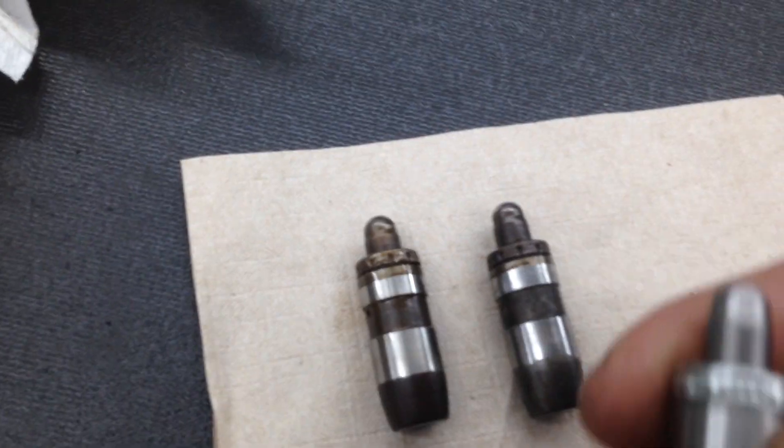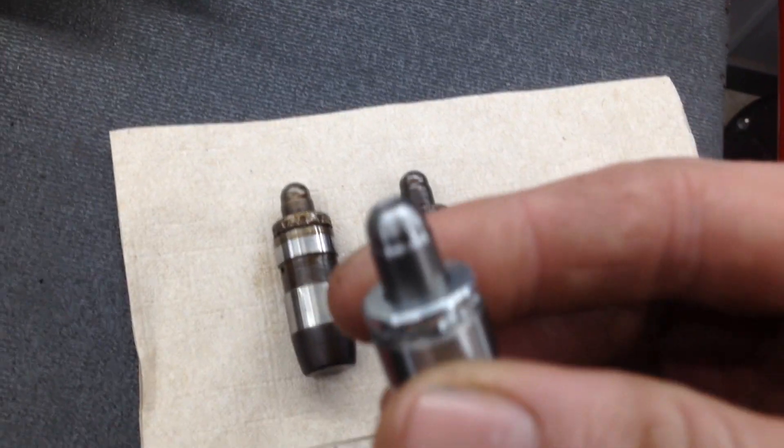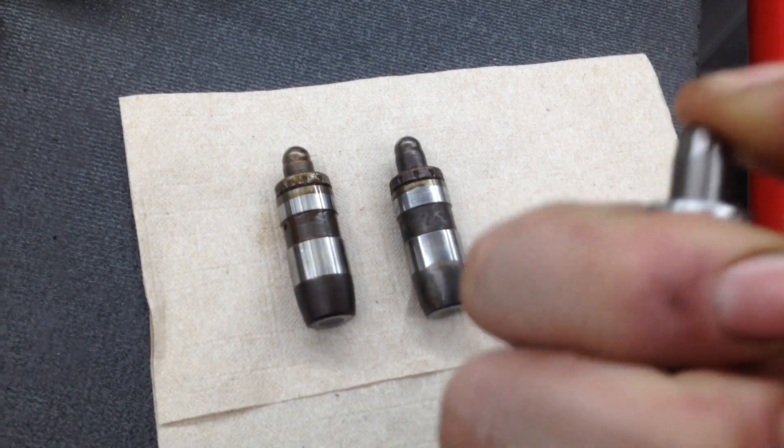So this is a good lifter, brand new. It's actually a valve lash. If you notice when you press on it, the spring and tension pushes it back out. Good feeling to it.